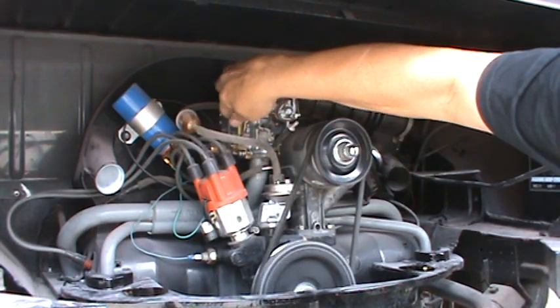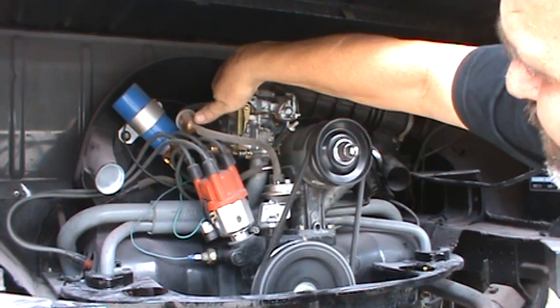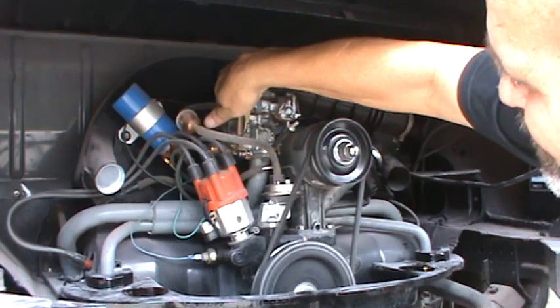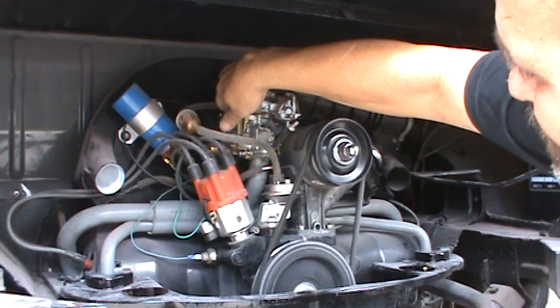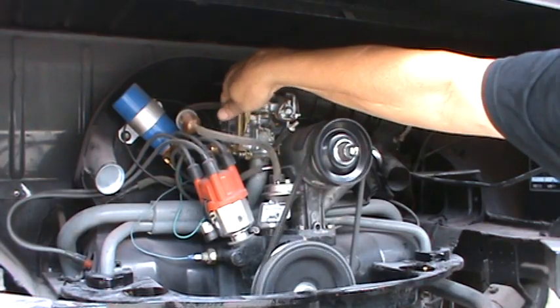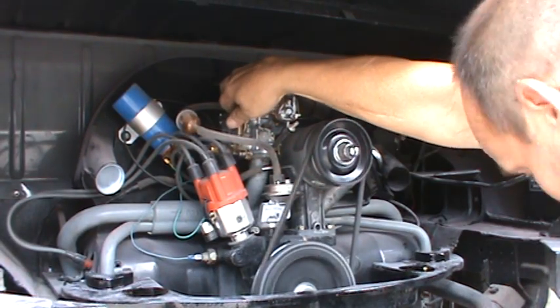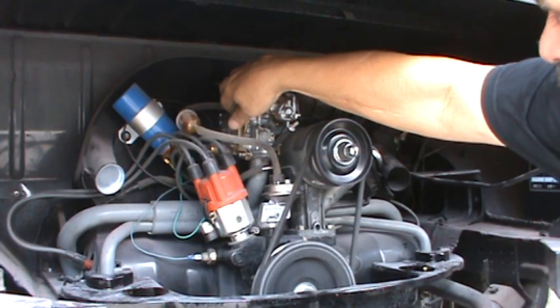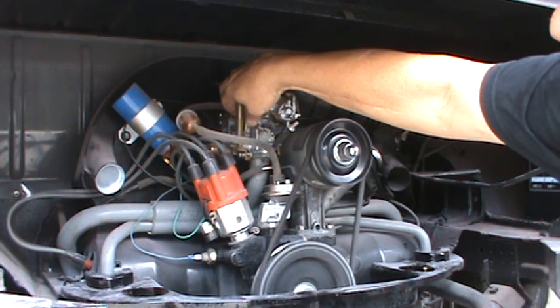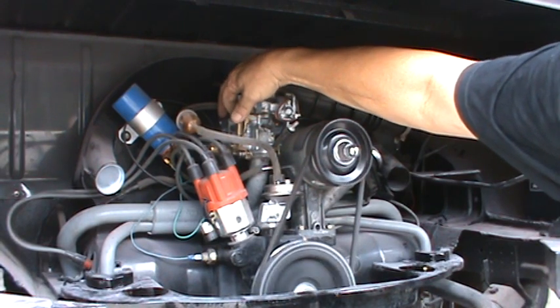You should let it idle for a while on the choke and let the motor warm up before you adjust the carburetor. The generator's a little noisy, so you'll have to excuse that.